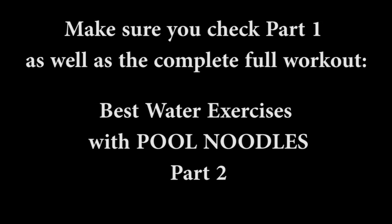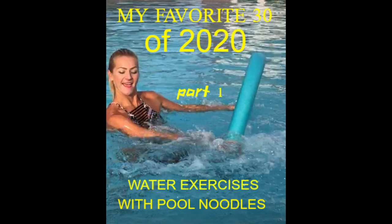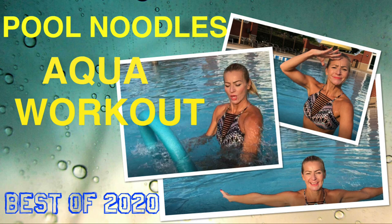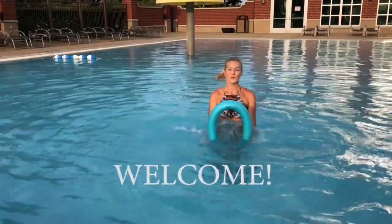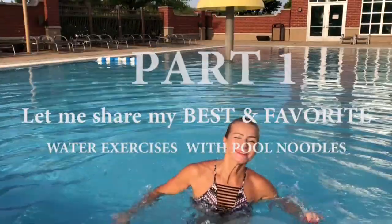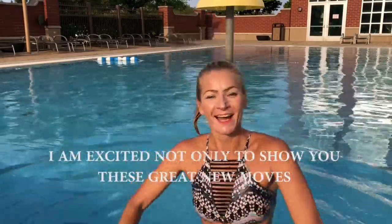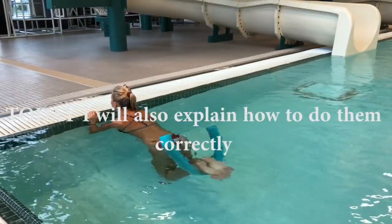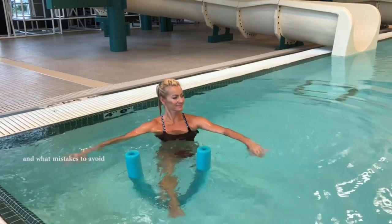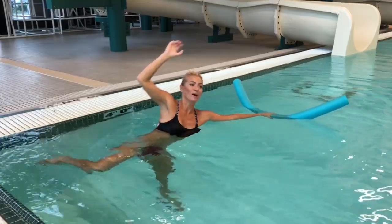Best water exercise with pool noodles, part 2. Make sure you check part 1 and also the amazing workout where I'm combining all of those moves into one hour workout. Welcome guys, this is Fitness Anytime and Anywhere by Marzena. Let me show you my best and favorite exercises of 2020 — yes, these are my picks, but I'm sure I would convince you some of those are yours too.